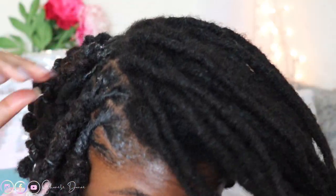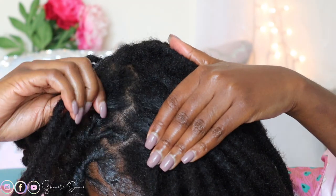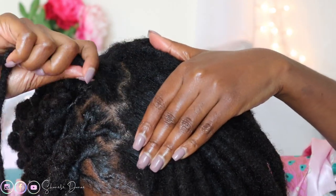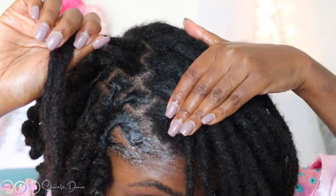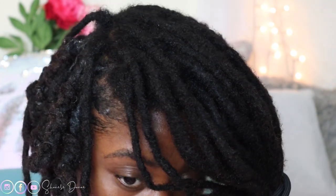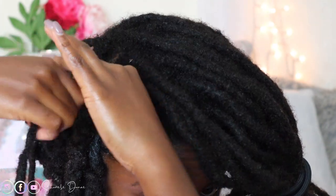Let me finish the back a little bit more and then we're going to jump right to the front. I definitely want to do two at a time. If you have an odd number of locs, I have 103 locs, so I always do a group of three in the back just one time. That way I make sure the odd one is in the back and I'm not overdoing it in the front — I don't want any bulky ones to be visible in the front.